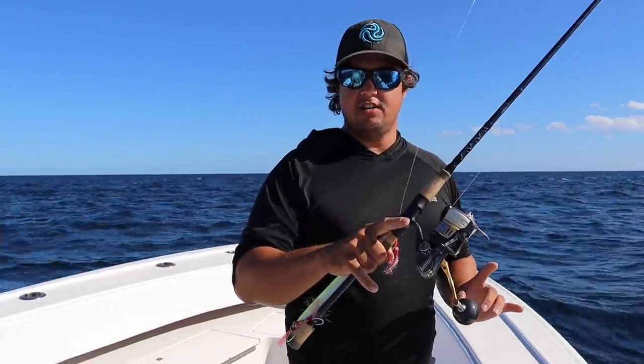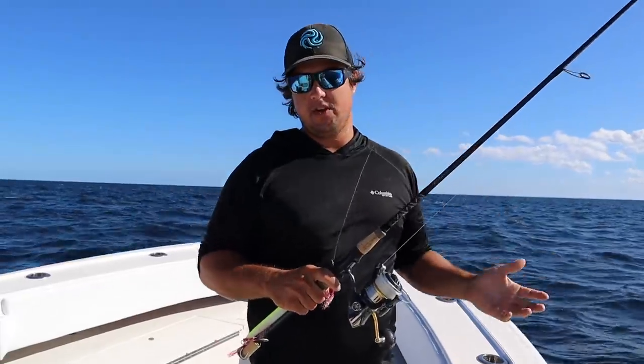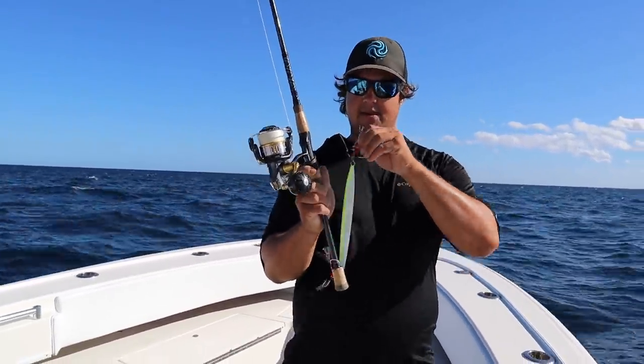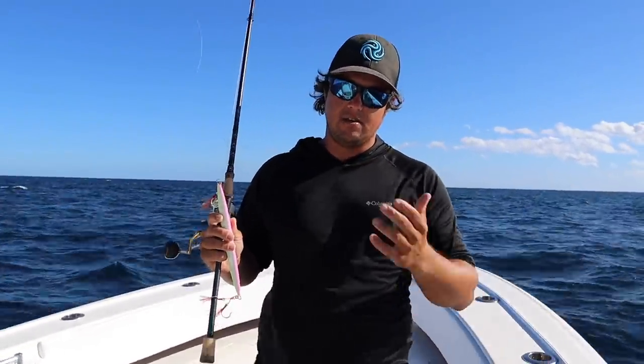Today I'm going to teach you a word that I feel like people skip over a lot when they're jigging. Say it with me: slow pitch. Emphasis on slow. Being on the Pulley Ridge for the past few months, I've seen people use these slow pitch jigs — just like this Johnny Jig I have right in my hand — and I see them working them in a way that catches fish, but not necessarily the way that they're designed.